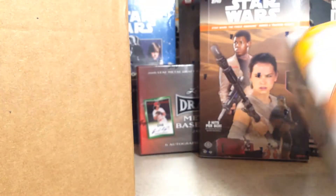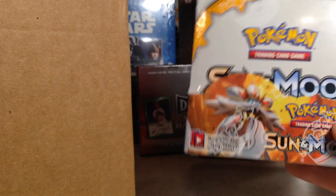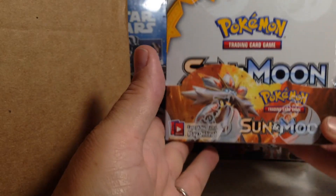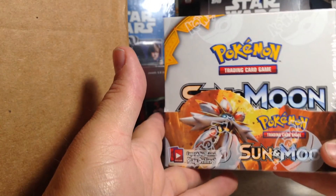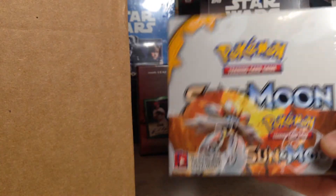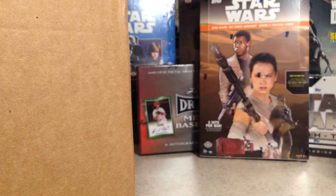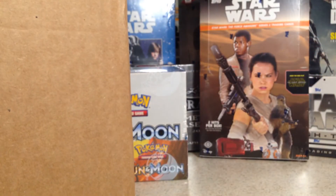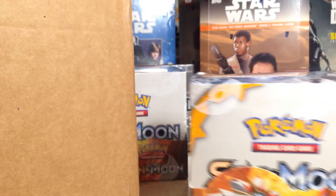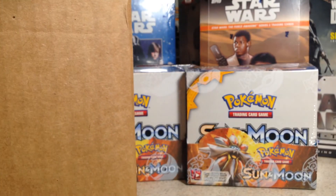Of course I don't just collect sports cards — I also collect Pokemon cards. Me and my nephew Junior, we like Pokemon cards and I always try to pick up the latest booster boxes. I got the Sun and Moon booster box from Pokemon. I don't open those though, just put them away. And I always get two, so there's a second one.